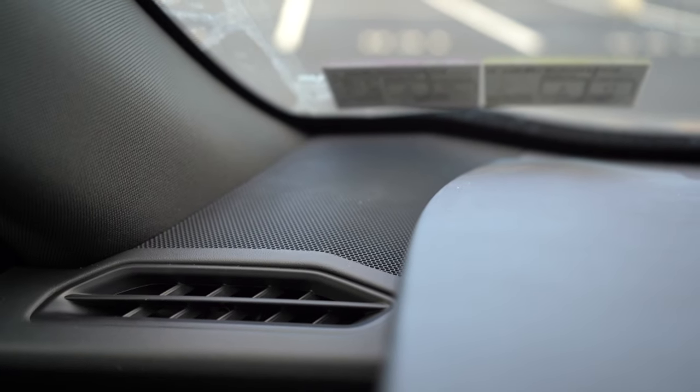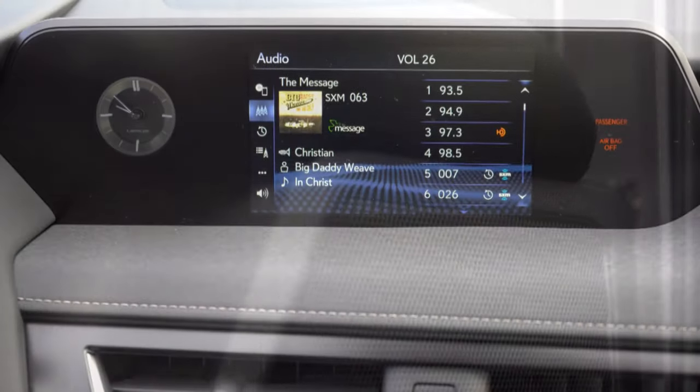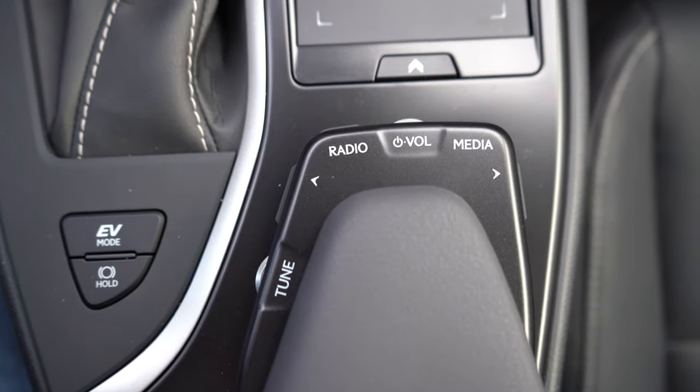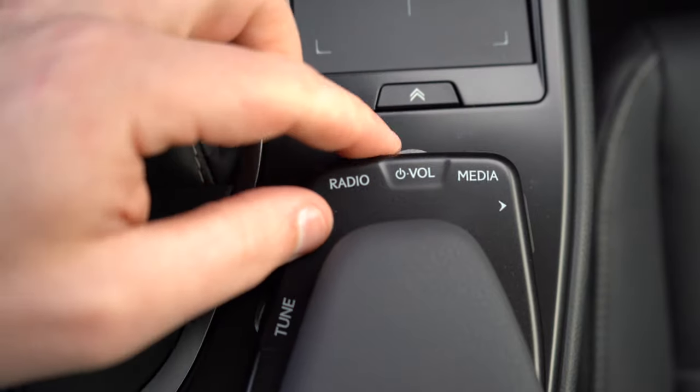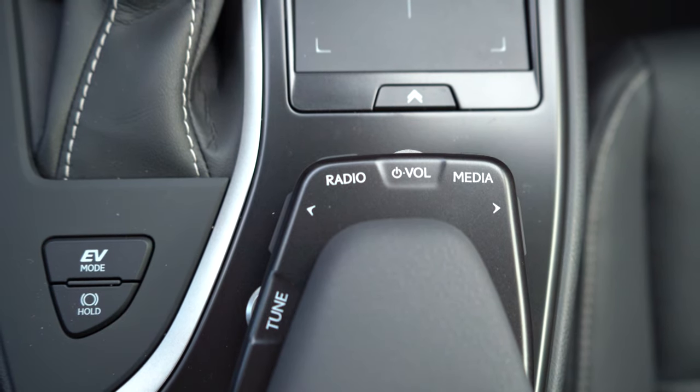Let's test the six-speaker sound system. It's actually decent for a six-speaker setup — not bad at all. Given the size of the UX, six speakers may be perfectly appropriate. Eight speakers will be a bit better, but you really don't need a lot more in such a compact vehicle. Also worth noting: the volume control is a scroll pad behind the touchpad controller rather than a traditional knob — and I actually find I like the positioning.